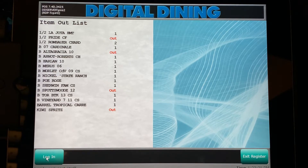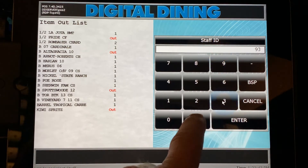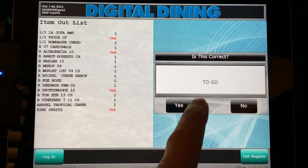Now, once you've completed your scheduled shift you'll need to clock out. Again, approach any of the digital dining iPad terminals in the restaurant, press the login button, and enter your staff ID number. It will again ask if you entered the right number and confirm, 'Is this you?'